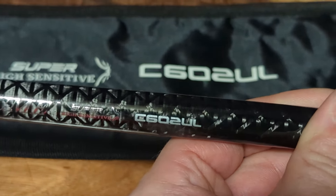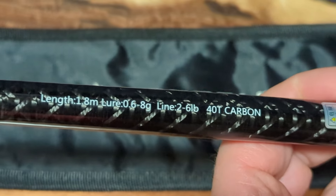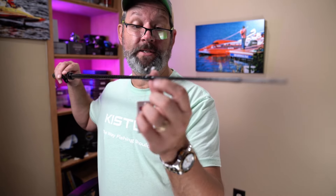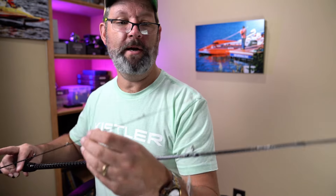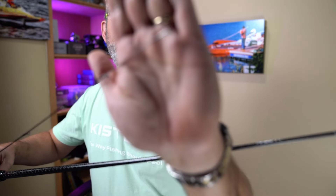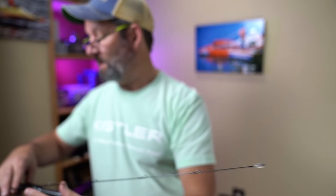It's a super high sensitivity rod — rated for 0.6 to 8 grams — and it's right around a six-foot model. It does say it's got Fuji guides, the new concept Slim O-ring. It's interesting that the guides at the beginning are a little larger than some, but they get down to a proper micro guide at the end. I'm going to be careful with this because I am inside and I don't want to break anything right off the bat.